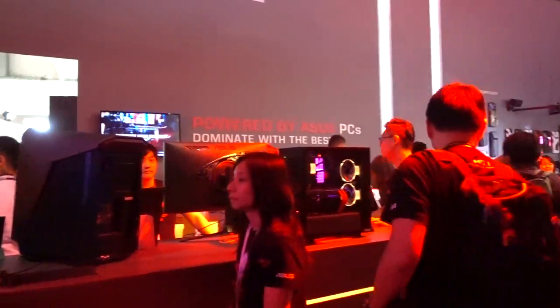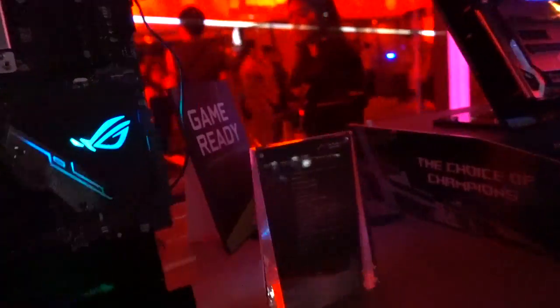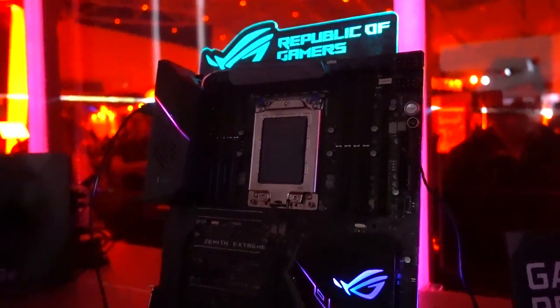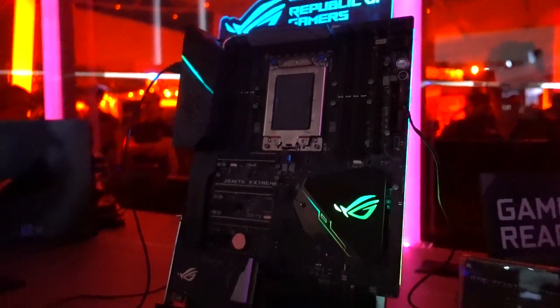We're at the Asus booth now, checking out all the cool, fun stuff they've got on display. I was walking by here with good old Gary, an awesome representative here at Asus, and he showed me this first. I was like, show me the best thing you have. And he brought me to this X399 motherboard.